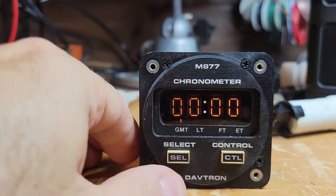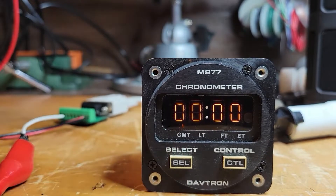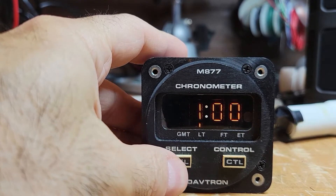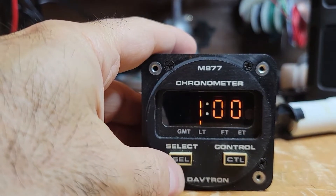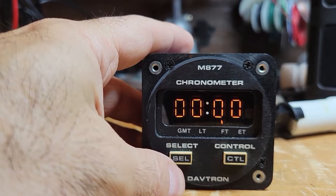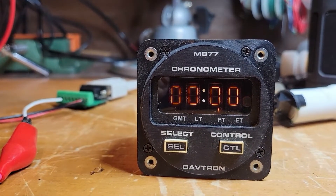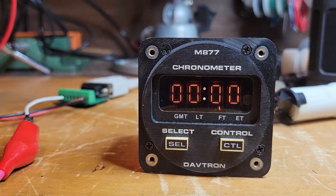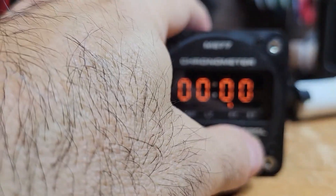You've got these two buttons on the bottom — Select and Control — and there's a little flashing light. 'GMT' indicates you're looking at the currently programmed GMT time. Press it again and you're looking at local time. This must have some data in it from when it was taken out of service. 'LT' is local time, 'FT' is flight time. To trigger flight time, you ground one of the pins on the DE-9 rear connector — or apply 28 volts — and it starts counting, so when the wheels come up on the airplane it can start your flight time counter.